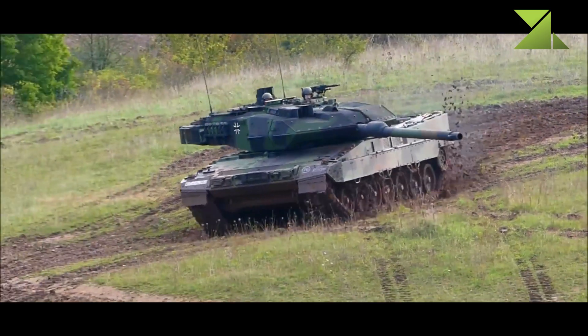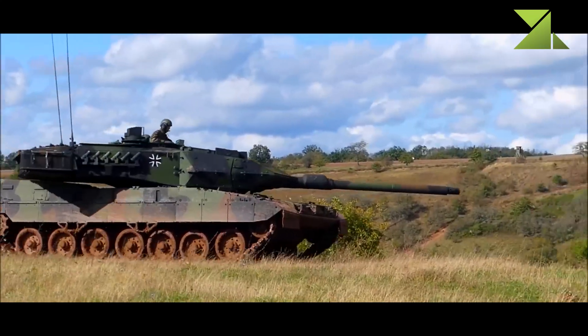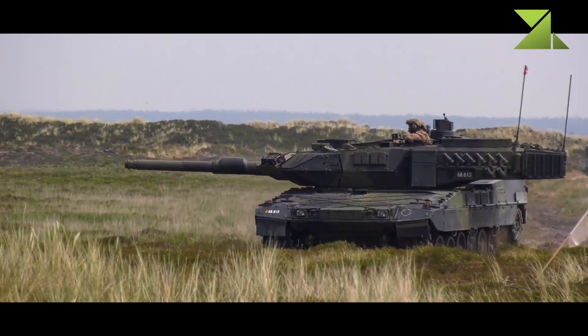The Leopard 2A7 is a modular upgrade package, so older Leopard 2 tanks can be upgraded to this standard. Combat systems can be optimized depending on customer requirements.